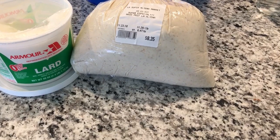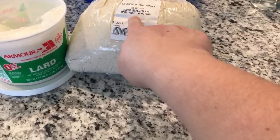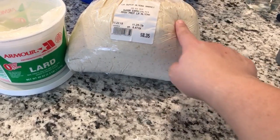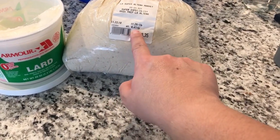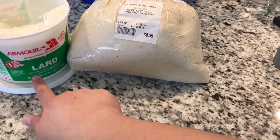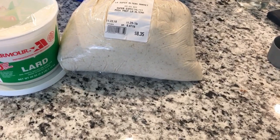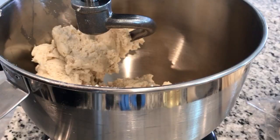This is an example of the masa that I bought at the store — it says masa prep. You buy the masa that's prepped; this is about 6.47 ounces. Then you buy lard for your tamales. So now we're going to get our masa ready — we're going to add one cup of lard and one cup of chicken broth.